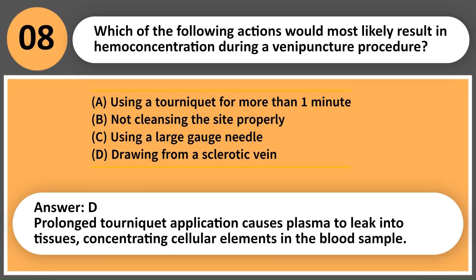Answer: A. Prolonged tourniquet application causes plasma to leak into tissues, concentrating cellular elements in the blood sample.